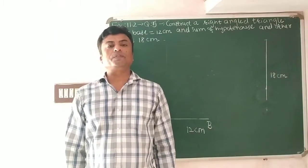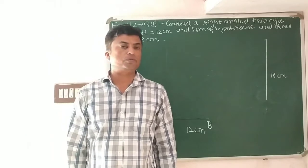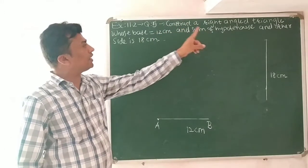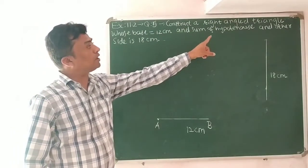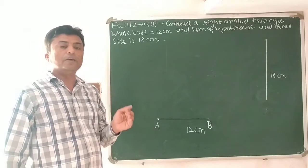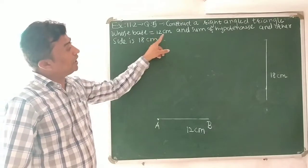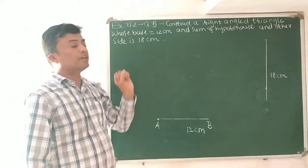Good morning students. Today we will discuss exercise 11.2, question number 5. In the given question, we have to construct a right-angled triangle whose base is 12 centimeters and the sum of the hypotenuse and the other side is 18 centimeters.